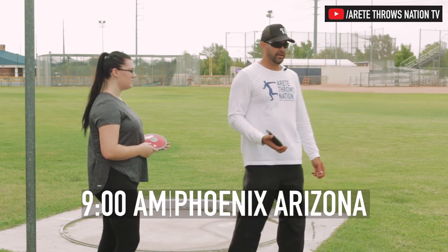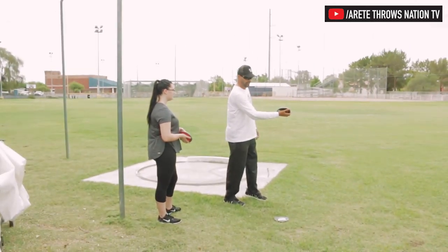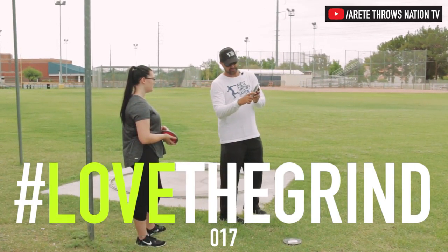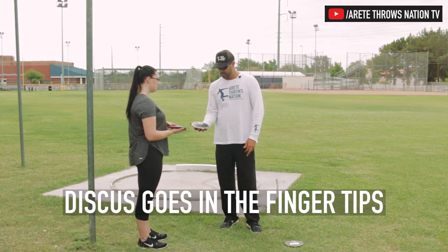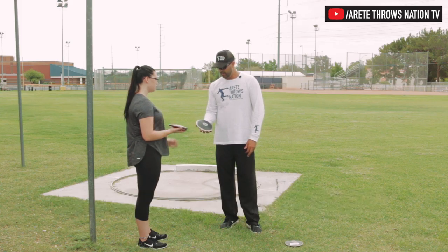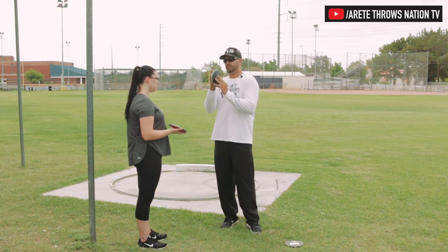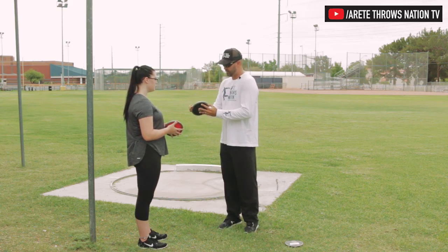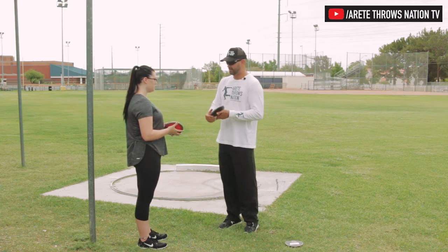We're gonna do a couple of basics. We're gonna learn to bowl — to learn how the discus. Basically we do two things: always hold the discus in the fingertips. Not like this, but kind of halfway on your fingertip. You want a little bit of this edge, so see how it's always gonna come off of this finger.